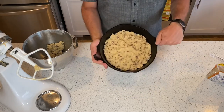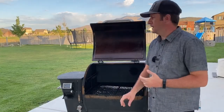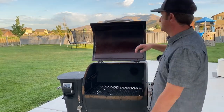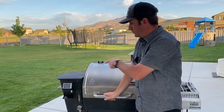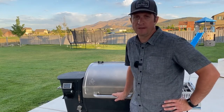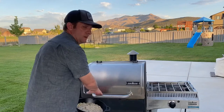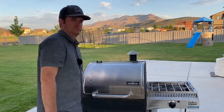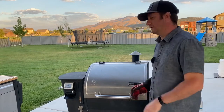We're gonna throw this on the grill for about 10-11 minutes. With the pellet grill, when you preheat it, make sure the lid is open, otherwise you could hear a boom going on in your backyard. We're gonna put the lid down — it's already past its warm-up time. We're waiting for it to get up to 375°F. It's been about 10-12 minutes now, so we're gonna go ahead and pull this cookie off.